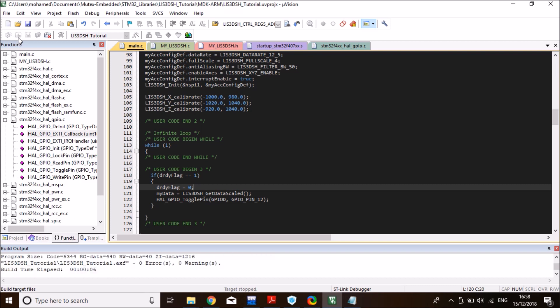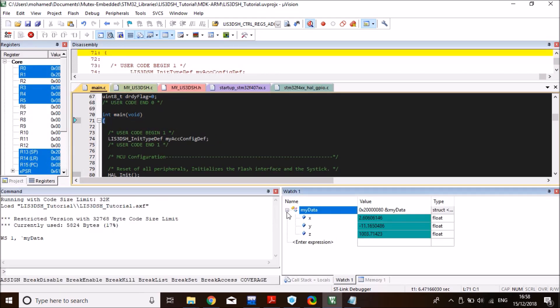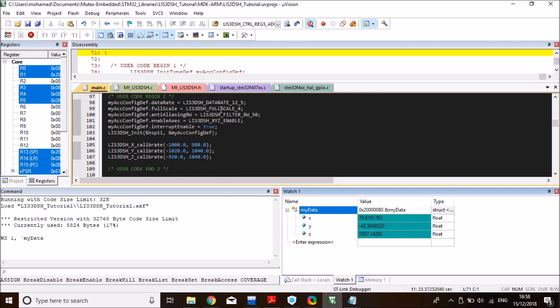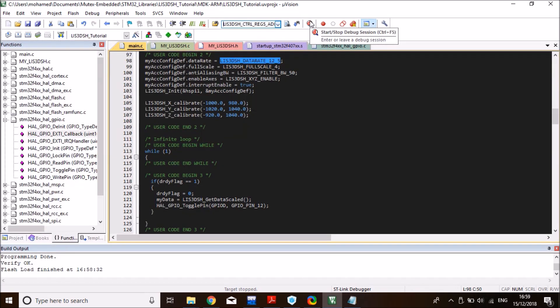Compile and run the code. Back in debug mode, the interrupt is working — data is readable and the LEDs are blinking at the configured data rate of 12.5 Hz. Increasing the data rate would make the LEDs blink faster. That's everything for this video — thanks for watching. If you found it helpful, don't forget to like and subscribe, and I'll see you in the next video.